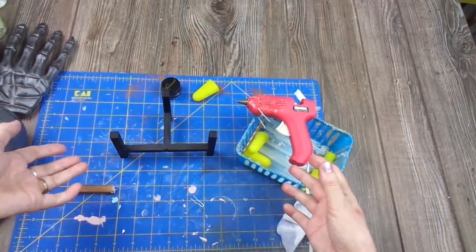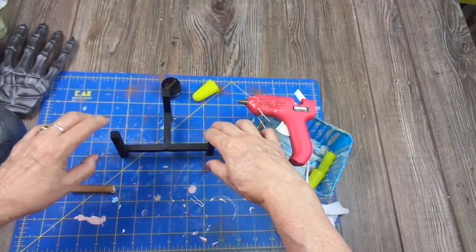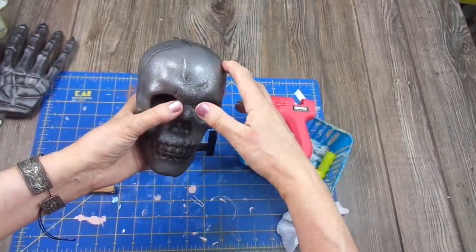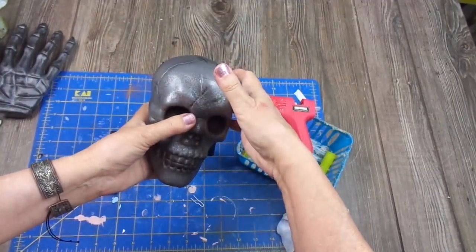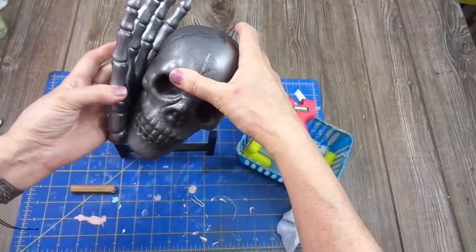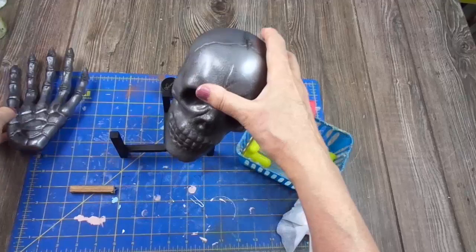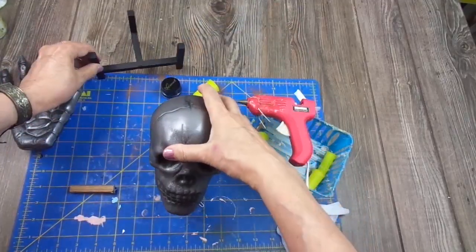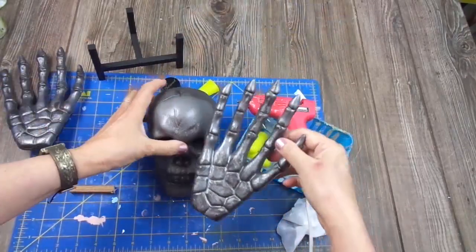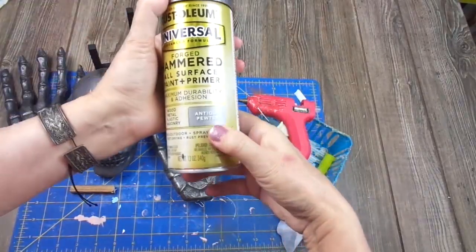Unfortunately I didn't take a picture to show you, but if you go to Dollar Tree you will probably see it. It's a skull. The one at Dollar Tree doesn't have the top of the head and it's hollow, so you can put treats in it. It's held between hands and it stands by itself. I'm going to do something similar. I painted the hands — which you can also get at Dollar Tree — as well as a skull, with Rust-Oleum Tick Pewter.